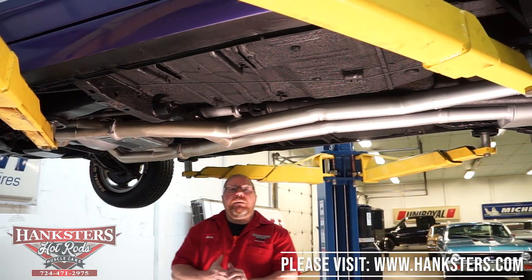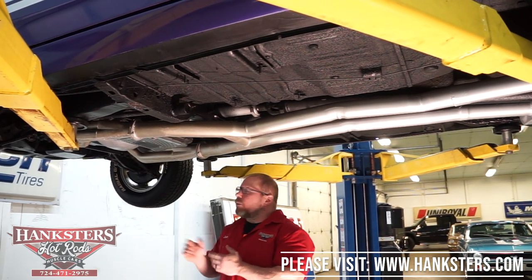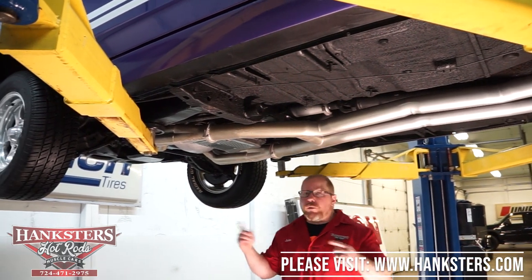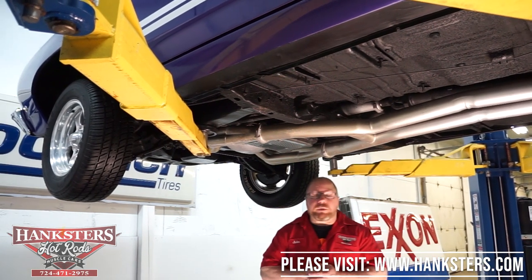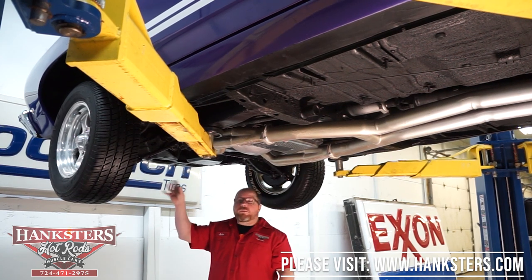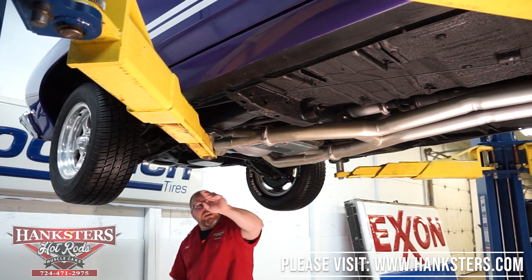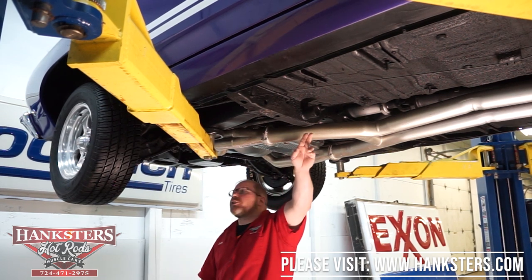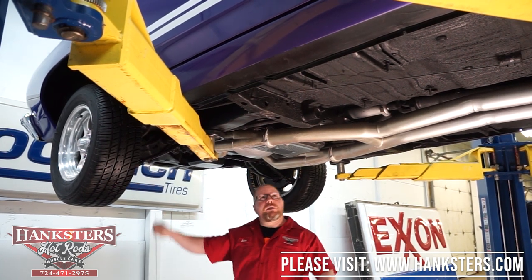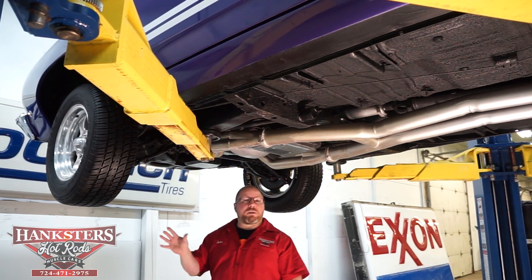We've got the 1968 Plymouth GTX up on the lift. We'll go through the underside as we always do, starting with the steering and suspension components up front, working our way to the back, then covering the driveline and wheels and tires. For Mopars, you have the strut rod front suspension along with torsion bar front suspension. The rubber bushings on the strut rods and torsion bars all look to be in really good condition.